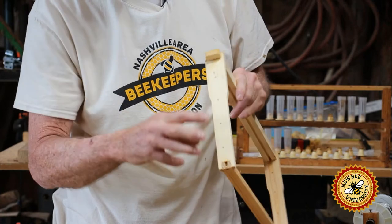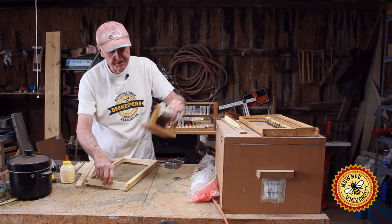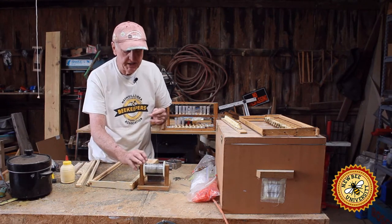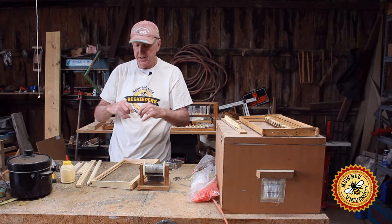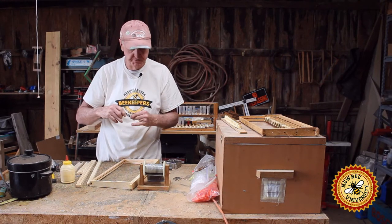You don't need to wire all four holes. You only need to do two in the middle. This is frame wire. You can get away with using wire you can buy at your big box stores — 26 to 28 gauge wire will work. That's what this is about.